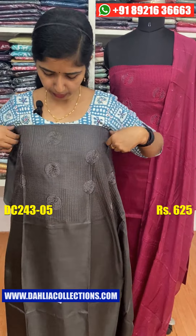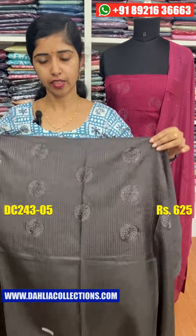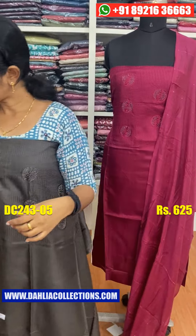The next color shade is a dark gray shade. The color shade is the same style and construction.